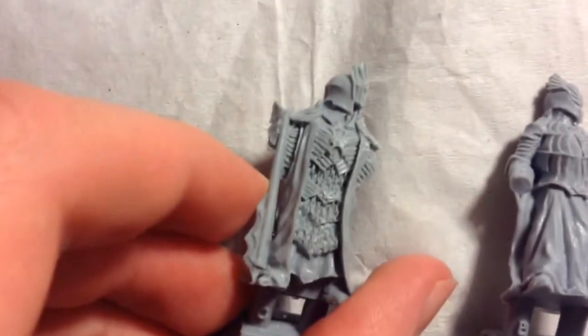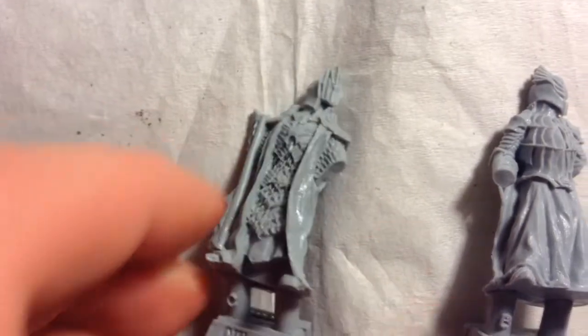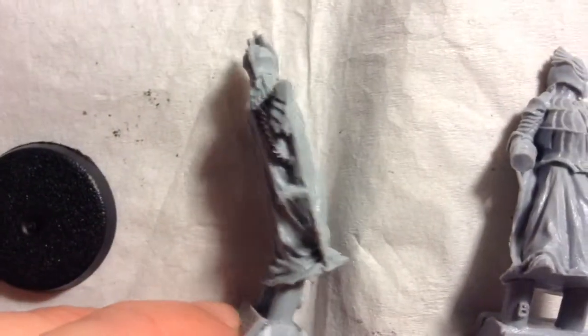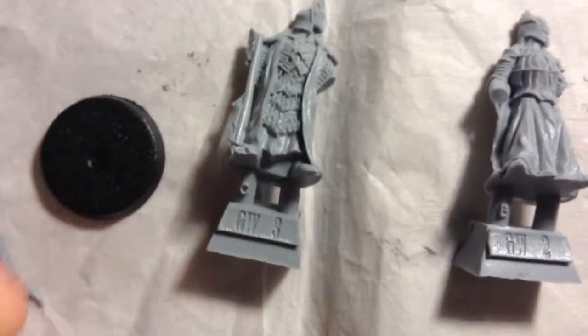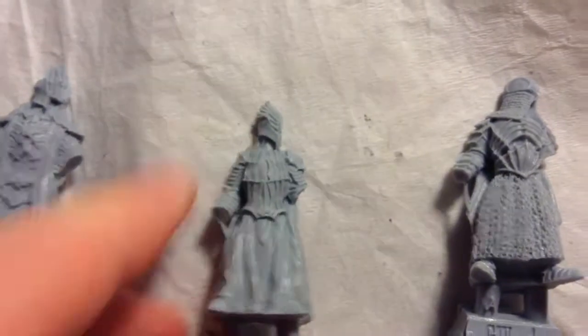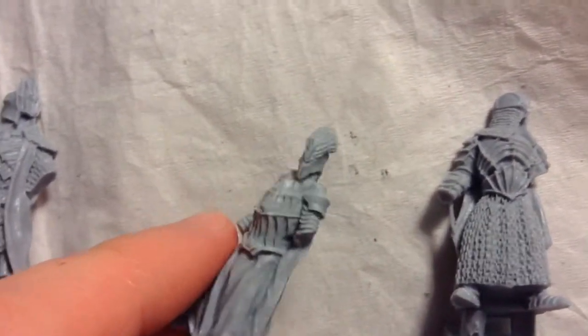I'll be painting these up for my brother who got them. These are quite cool models. We have the Slayer of Men — quite a cool model indeed. I'll release content on these. And the Witch King, which I really like the helmet of.